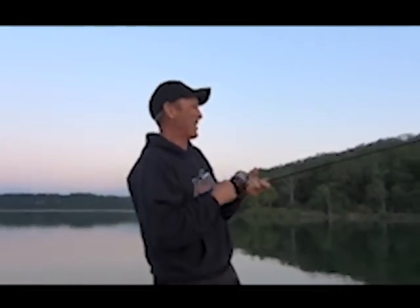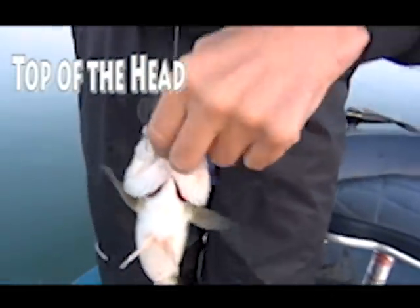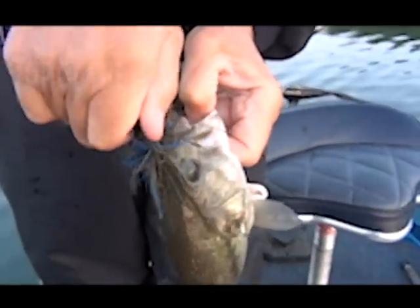Sorry to interrupt, but I got to catch this bass — we'll get back to that. Guess where he's hooked — right on top of the head. High performance fishing tool every time.